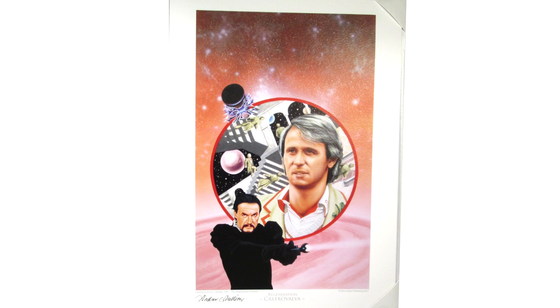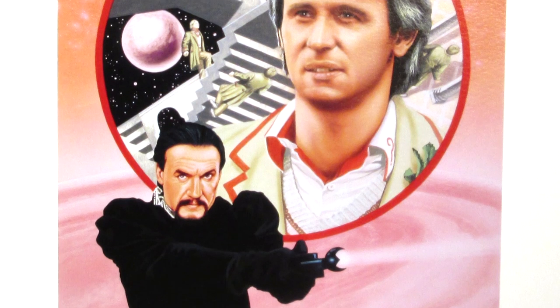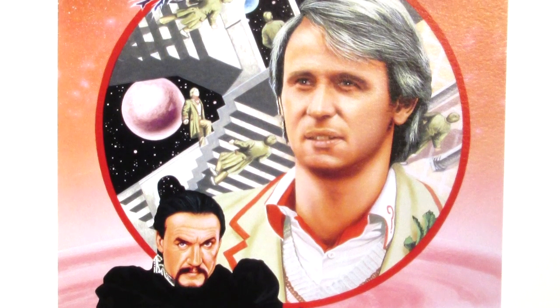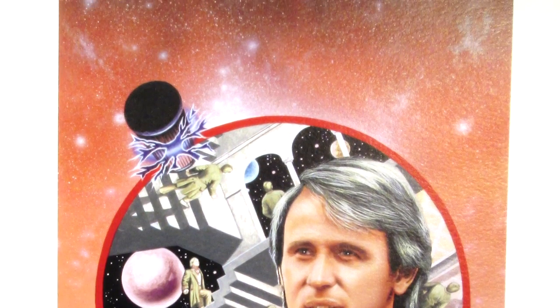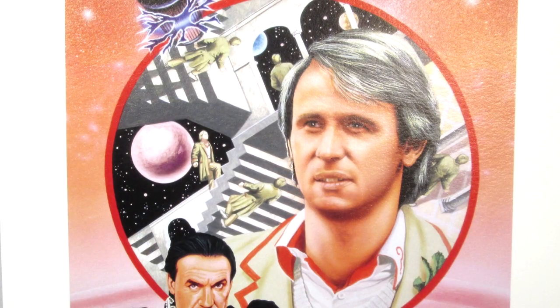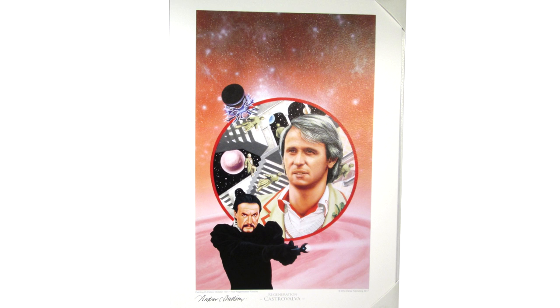The following cover for Castrovalva also features Ainley's Master, but this time in a more threatening pose with the Tissue Compression Eliminator in hand. This is another cover that I really loved growing up — I think we bought this video at Longleat back when they had their own Doctor Who exhibition. We have a great likeness of Davison in the middle, and then a brilliant homage to M.C. Escher behind him, featuring the smaller Davisons caught in recursive recursion. This cover also features the Master's TARDIS in pillar form, and I absolutely love the fact that the electricity effect has been replicated to look just like the effect used in the episode. The use of soft pinks in the background gives a sense of the pink hue from the Zero Room, which is a really nice touch.